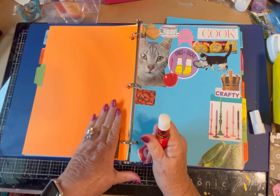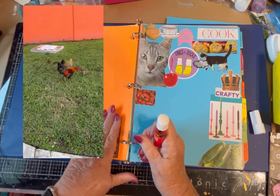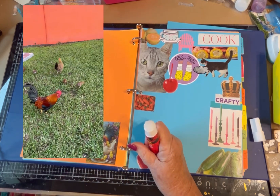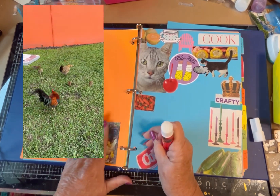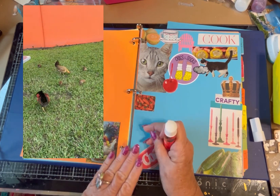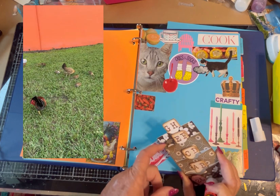We were down south outside a casino and we saw a chicken and a lot of little baby chickens walking with her. And then a big rooster strutted up to her. I'll try to put some videos of it — it really was very interesting, it was a whole little family. I didn't have anything in the D.